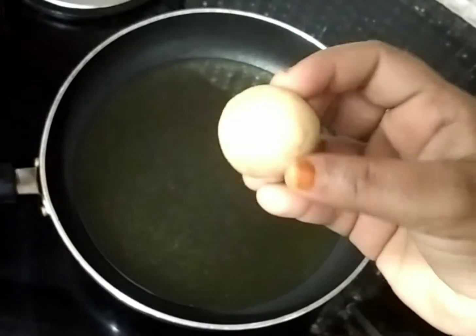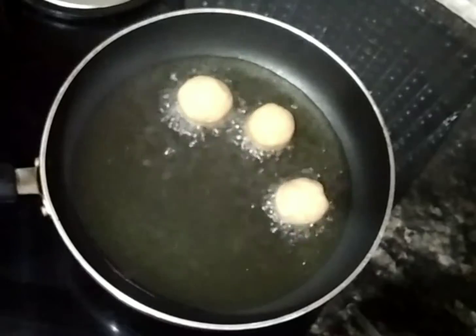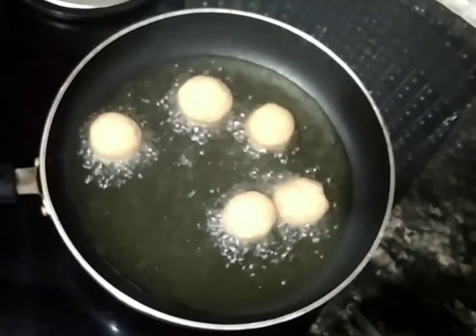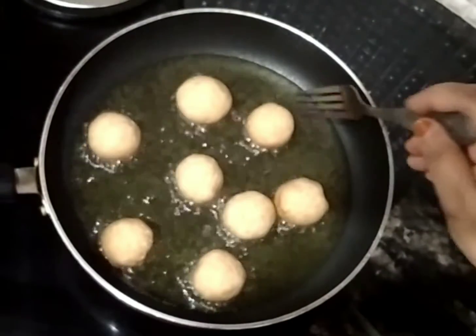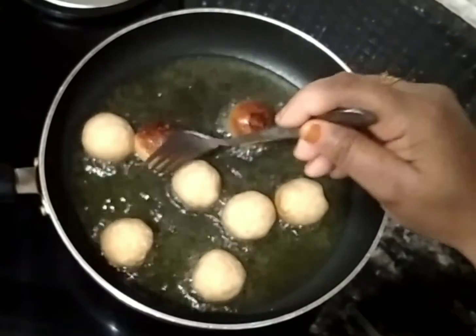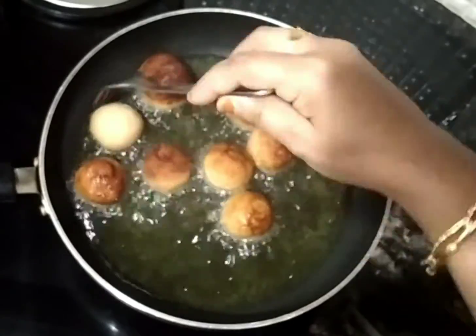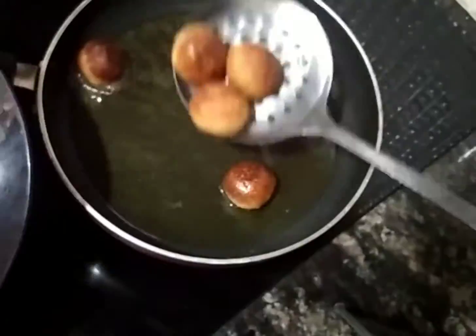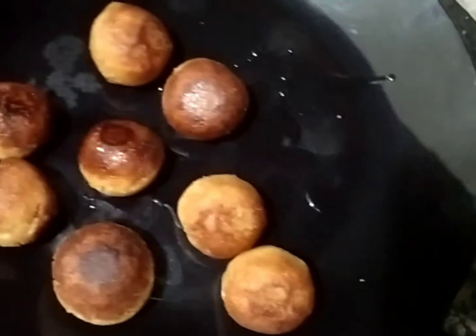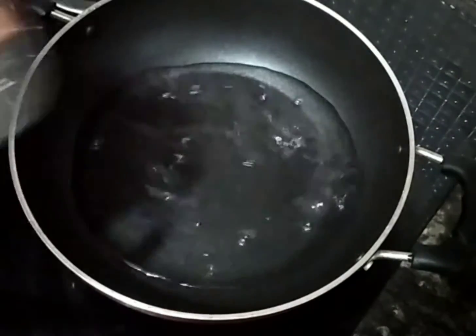Now I am going to fry the rice. It will fry nicely. Let's also cook a cookie for a good bread.